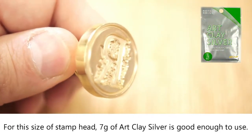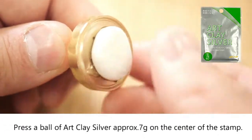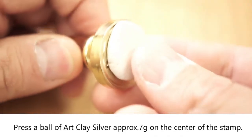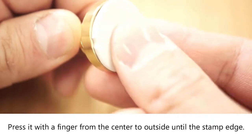For this size of stamp head, 7g of art clay silver is good enough. Press a ball of art clay silver, approximately 7g, on the center of the stamp. Press it with a finger from the center to outside until the stamp edge.